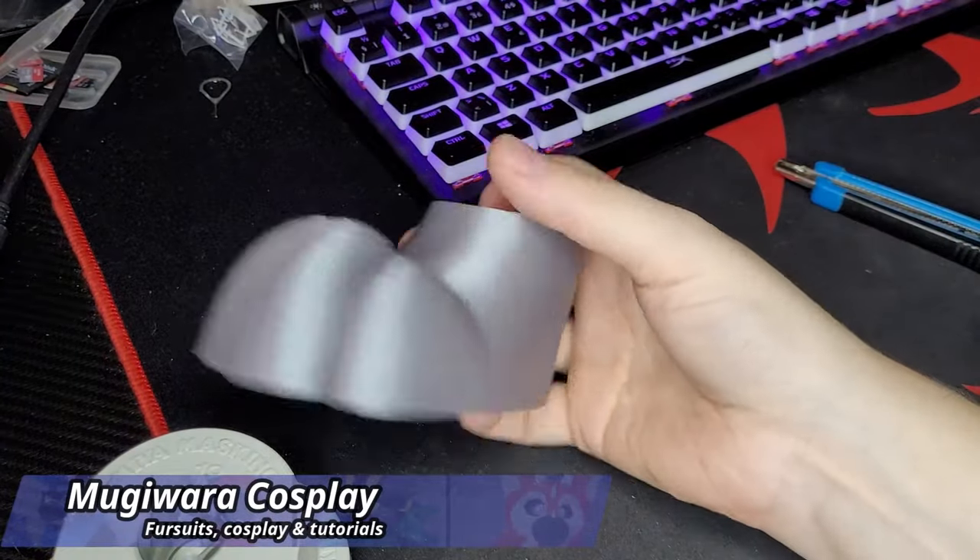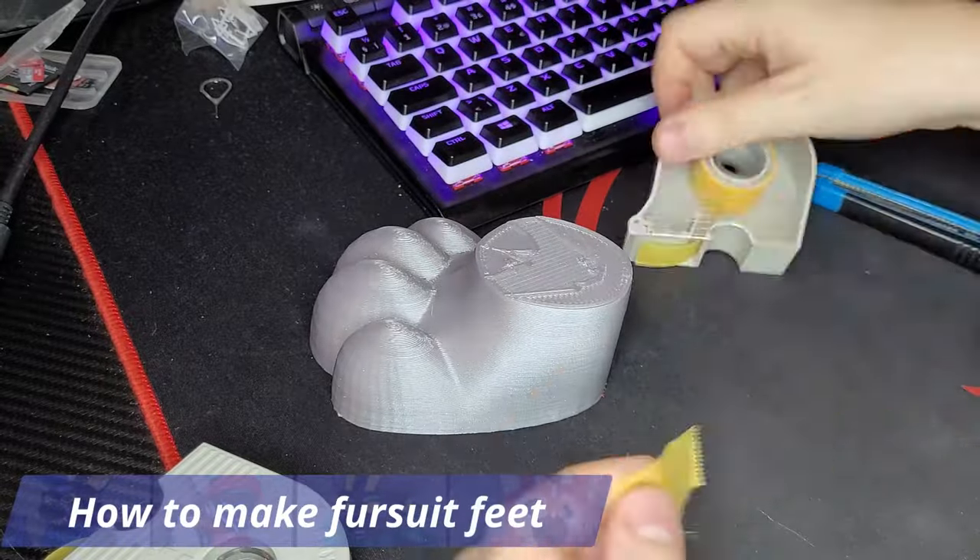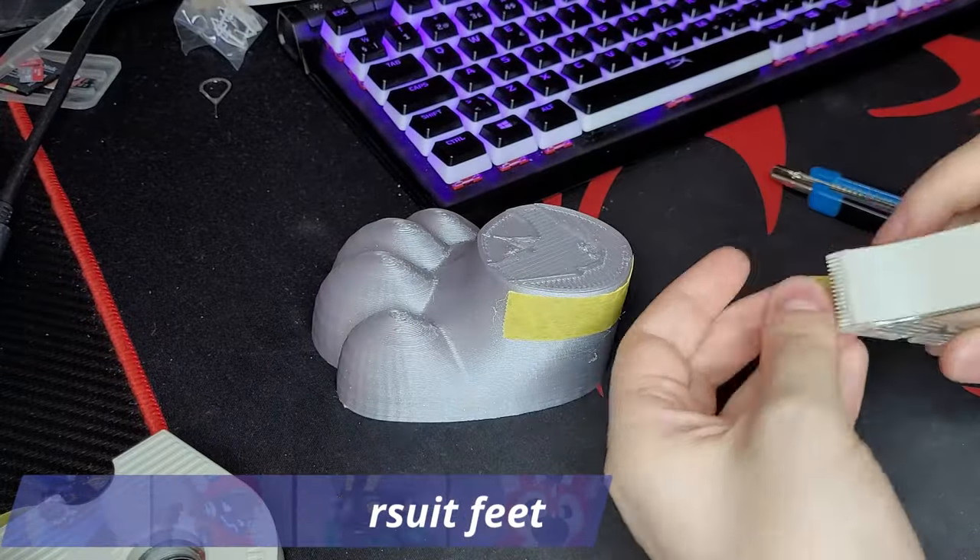Welcome to this tutorial about where we turn this into these cute fursuit feet. Hello, I'm Mugiwara Cosplay, a fursuit maker and cosplay crafter.